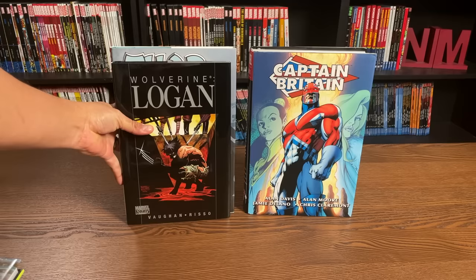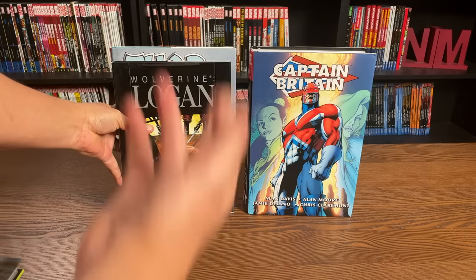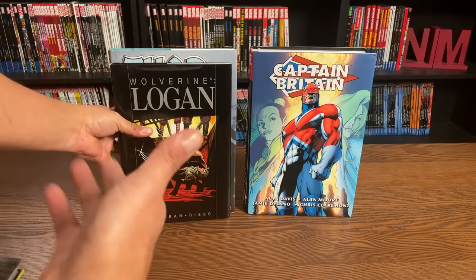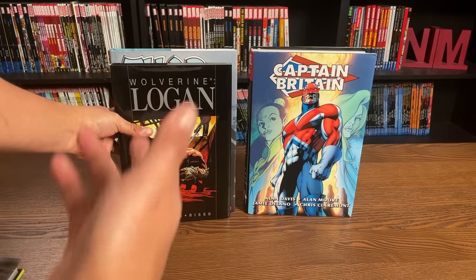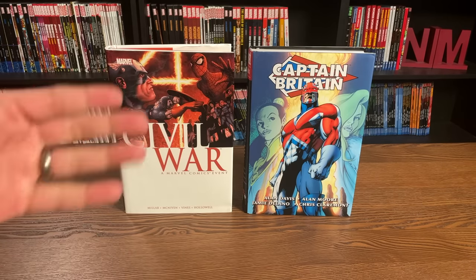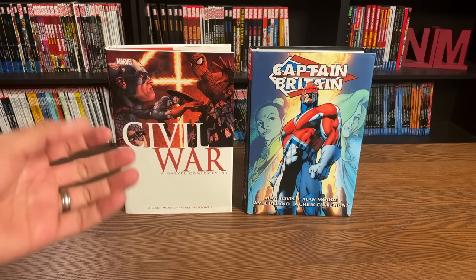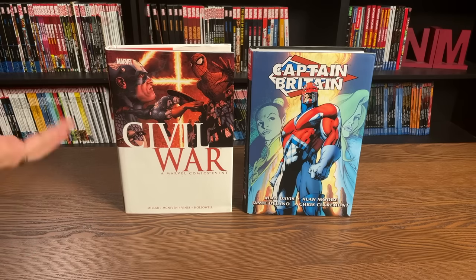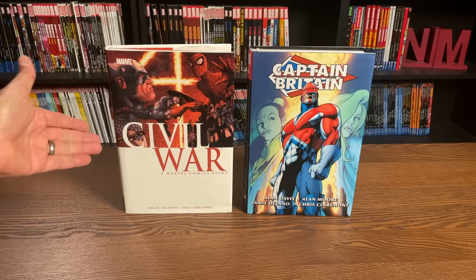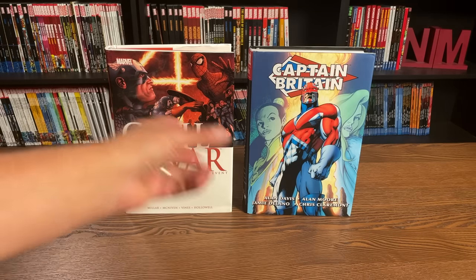I don't have very many Marvel Premiere hardcovers left because I've upgraded them to Epics or just the thick complete collections. Here is what they look like — again, standard size hardcovers. That's what the Marvel Premiere line was known as. One of the things I see online, mostly on eBay, are sellers trying to sell oversized hardcovers and calling them omnibus — for example, I've seen eBay posts trying to sell Civil War and calling it the 'Civil War Omnibus,' but there has never been a Civil War omnibus.